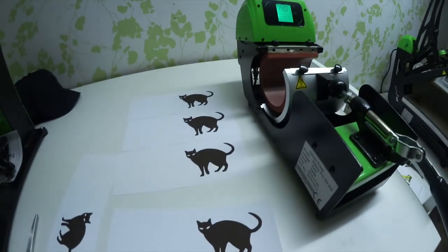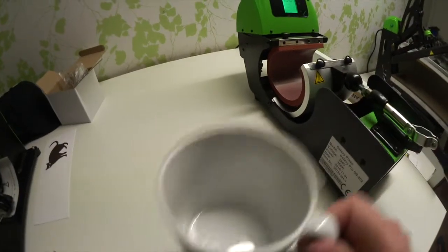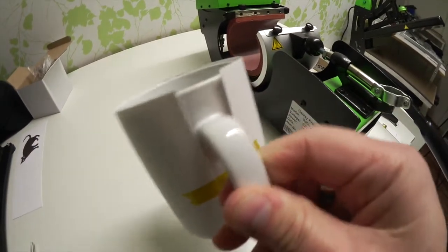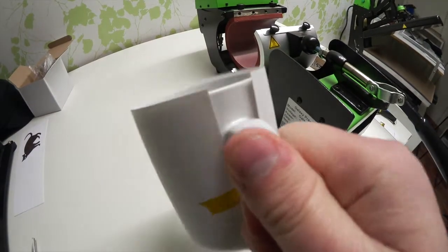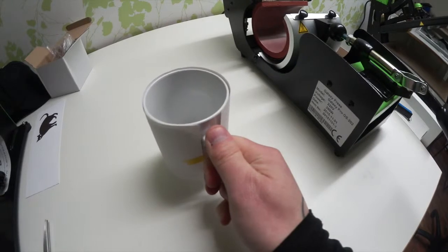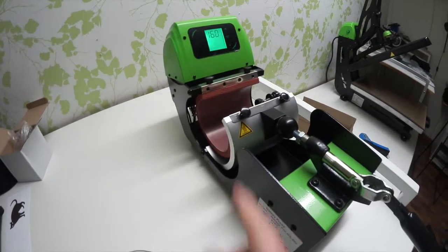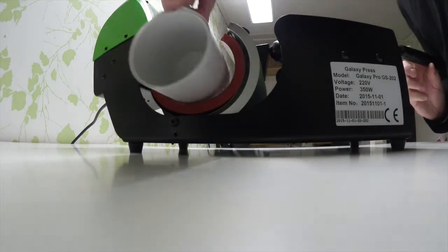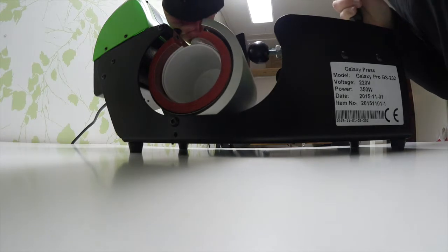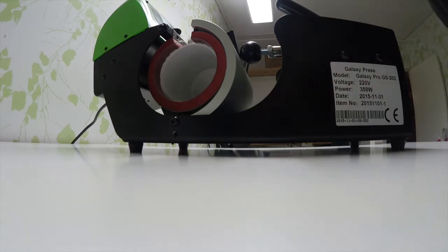I'm going to take one of these and prepare it on the mug. I will be back when the mug press is preheated. Okay, so I prepared my mug — I put some heat tape over there and it's applied perfectly on the mug.